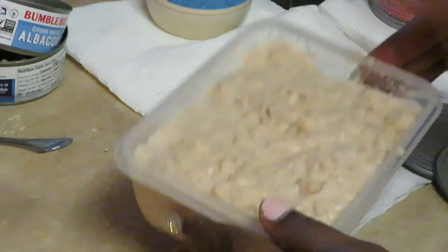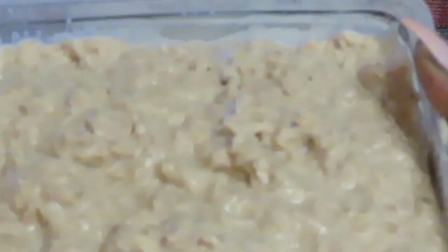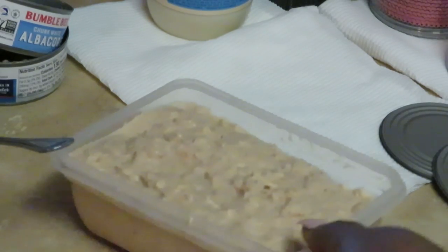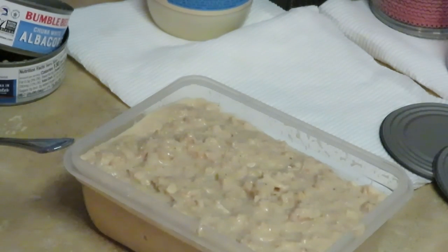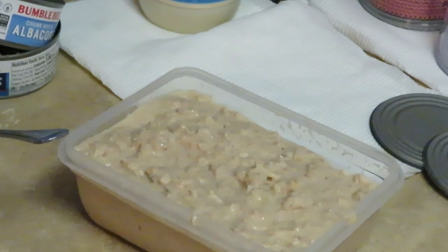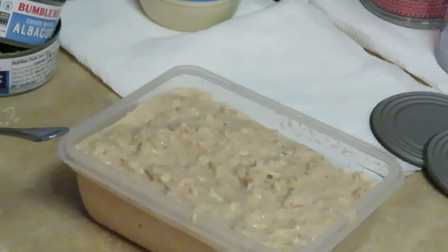And that's it — that's tuna fish! Quick homemade tuna fish — well, I'm home and I made it, so you know what I mean. Another quick snack from Marika Misha. Thank you so much for watching. Don't forget to like, comment, and subscribe, follow me on all my social media, and remember — knowledge is power. Bye!